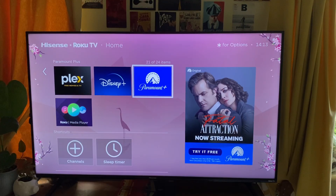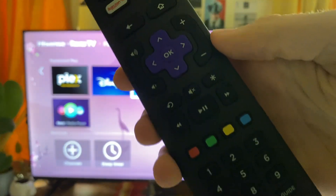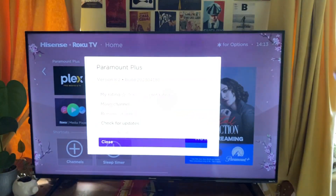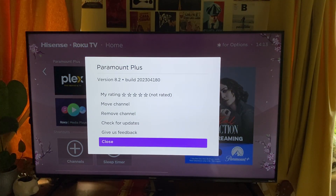Once you've highlighted the app — it's got that white square around it — then go on to the remote and the button you need to press is the asterisk or star button. Click on it like so and then as you can see we get a load of different options for the app, one of them being remove channel.